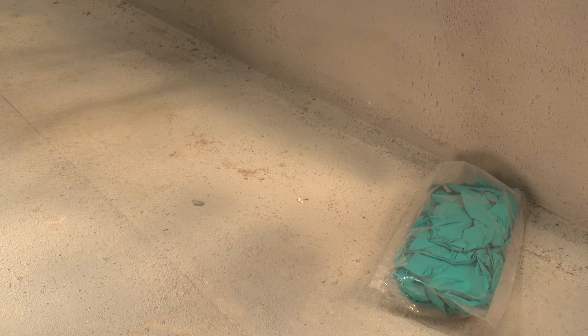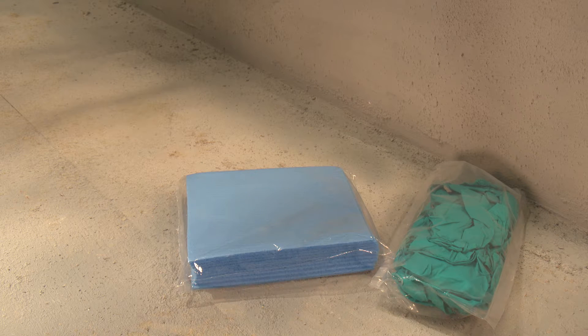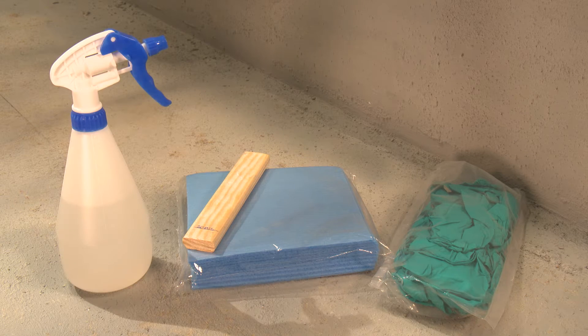RISE Rapid finishing kits are available and include disposable nitrile gloves, cellulose sponge, wooden gauge, water spray, extended and angled nozzles.